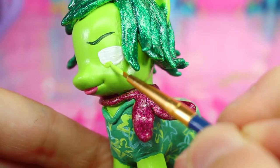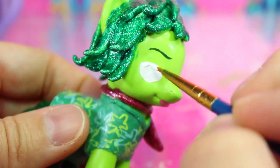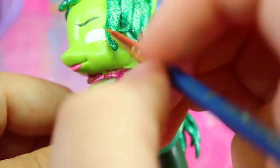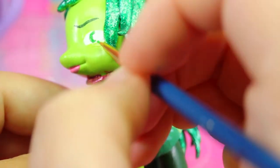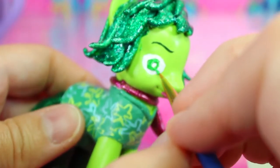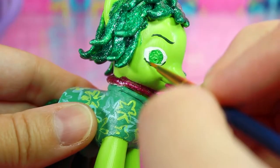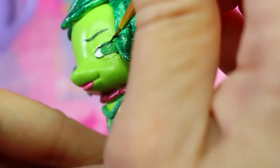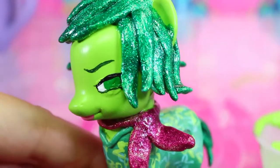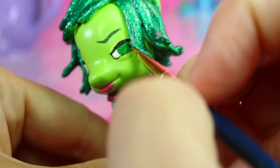We'll make one eye look like she's squinting. To do this we'll use the same light green that we used for her skin tone and cover the bottom part of the eye. Then round out the other eye with white to make it look wider in contrast. Then we'll give her bright green eyes and outline the bottom of the lids with dark green. For the top of her lid we'll use black, and then give her black pupils.